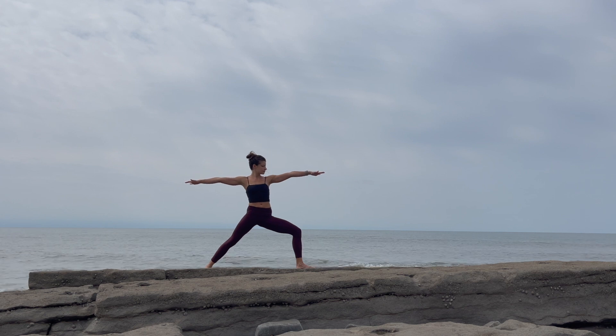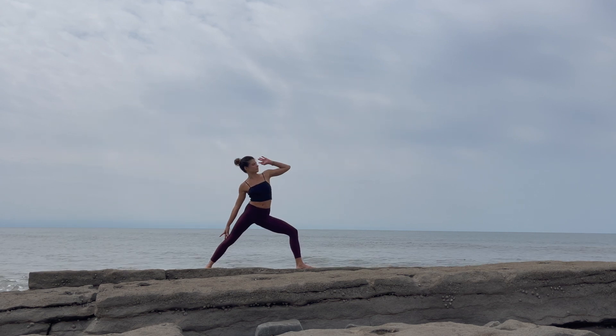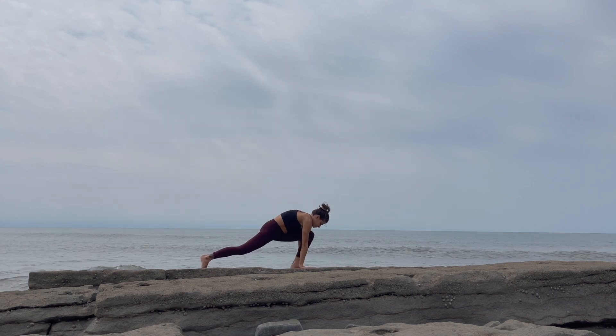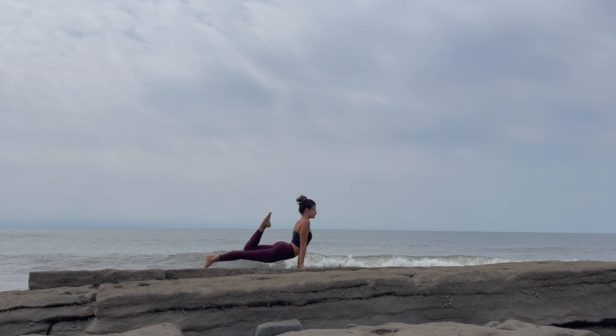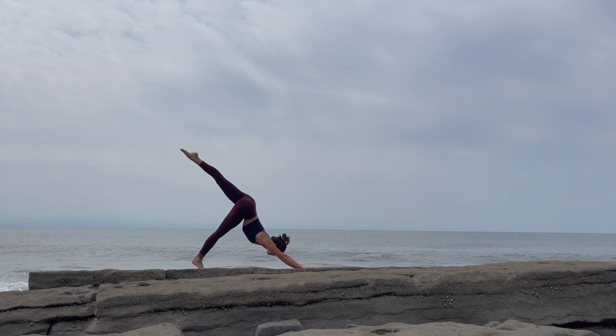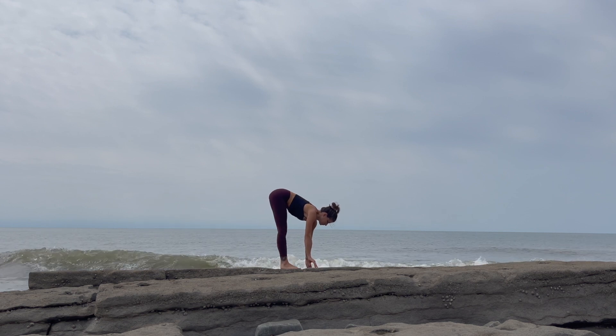Take an inhale here. Exhale, reverse your warrior. Move through a triangle pose just as a transition. Lower the hands — opposite side, left foot — flow through your vinyasa, maybe one-legged as I'm doing, but remember you can keep both legs down if you need to. Step that left foot forward, right foot forward to meet it.